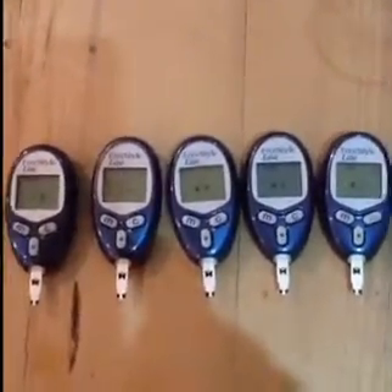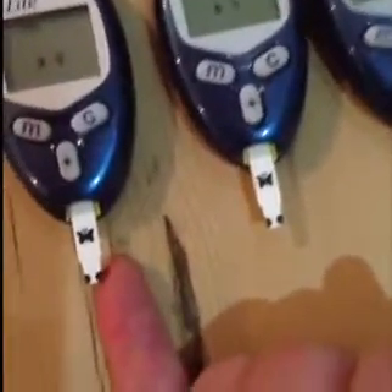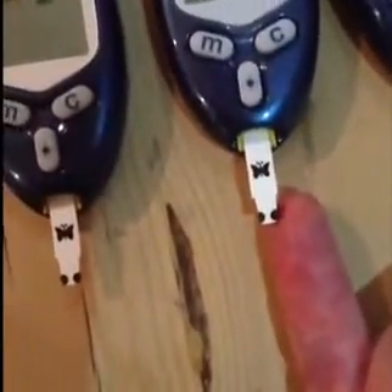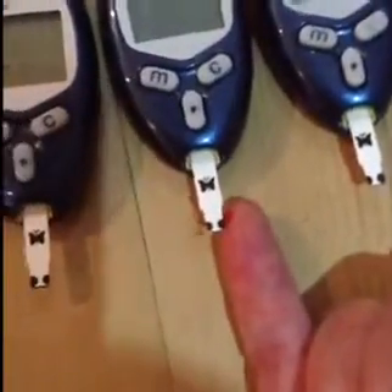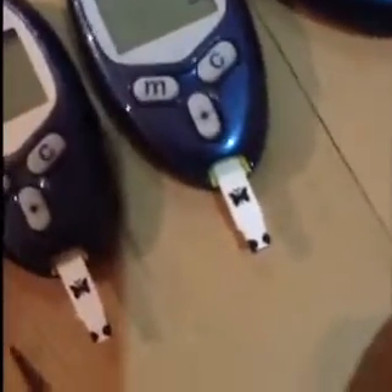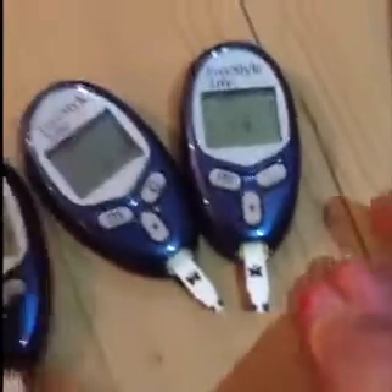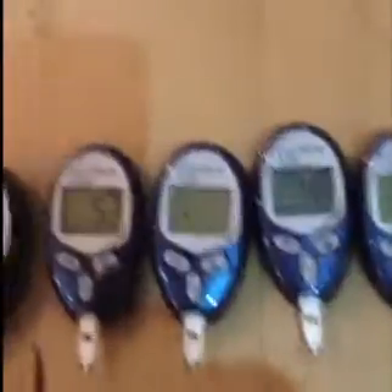I'm going to take a blood sample now. I've pricked my finger and I have a blood sample here ready to go. Let's see what these boys say. This is going to be a bit tricky filming this. Here we go — first one, second one, third one. Running out of blood. Fourth one — we've got a result coming out. Just can't get enough blood out. There we go. Right, so everybody's got some blood.